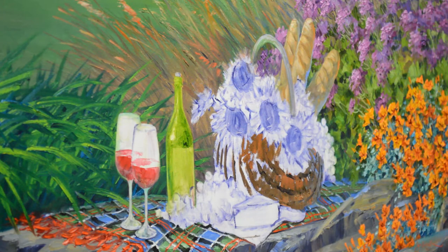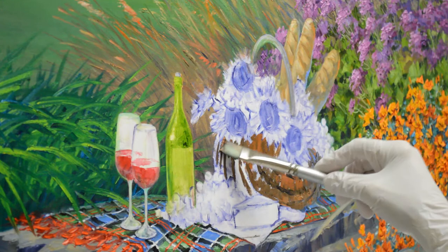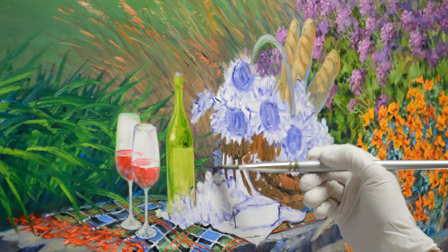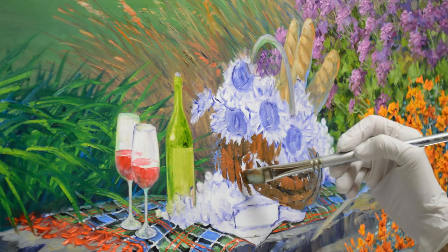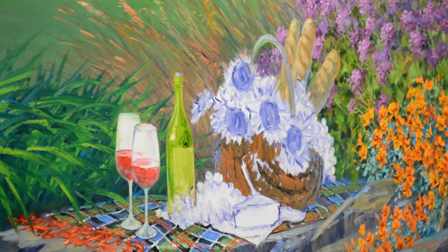I'm going to have sunflowers here and some of the blossoms are casting a shadow, so it's going to be darker right underneath them. I go around this edge and make it cooler — cool colors go back, warm colors come forward. This comes around into the white, and grapes are going to be here so I don't want to paint over them.